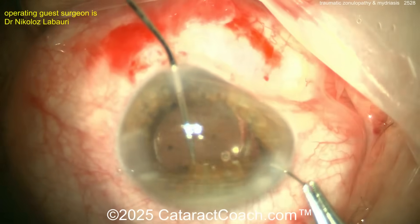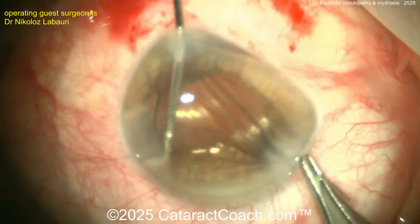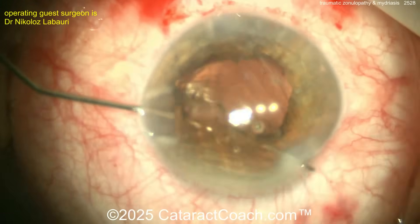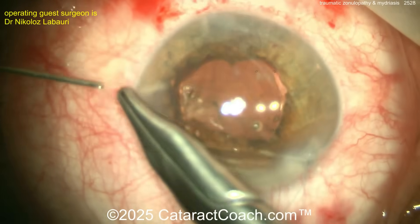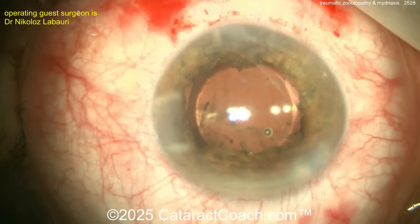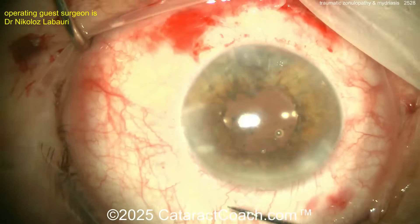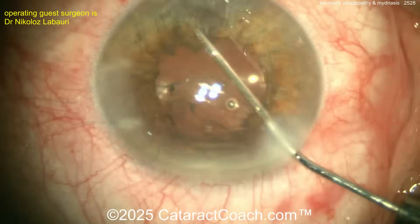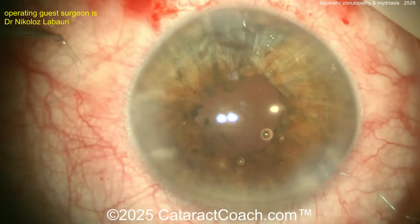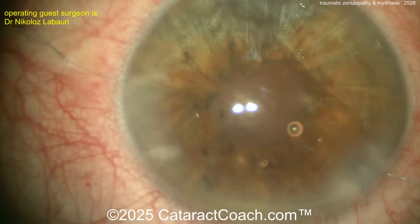The surgeon uses a double-ended 10-0 polypropylene for the pupilloplasty, bringing both ends out through the main phaco incision and tying it down. Make sure the pupil isn't too small — you still need to examine the retina. A good size is probably three and a half to four millimeters, since this pupil will obviously never dilate again. A good-looking pupil at conversational distance is the goal — leave it right about there, not too much smaller.